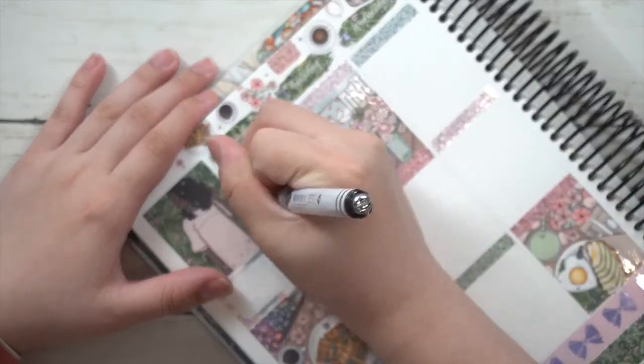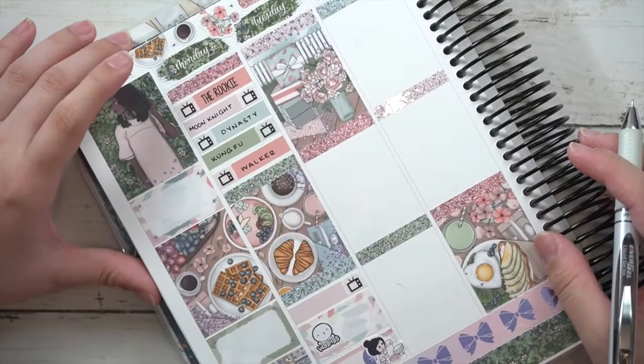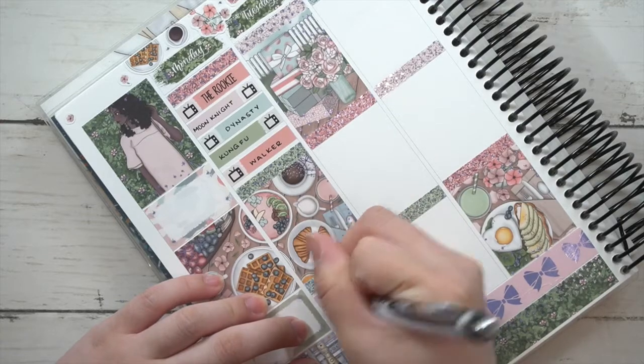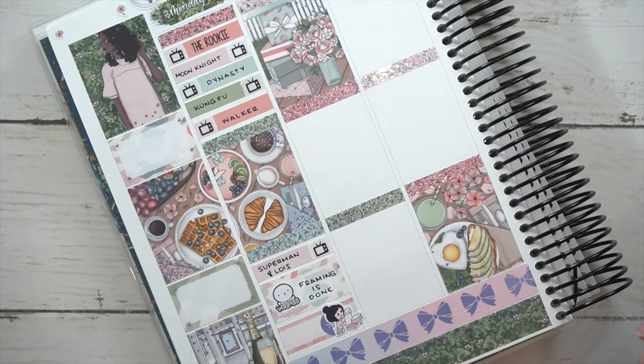I marked down that I watched a bunch of TV shows, because since filing day was last week I've been very chill. I've also been doing some studying and training classes, but I only did about an hour so I didn't feel like marking those in my memory planner.